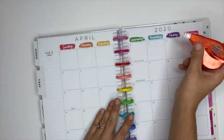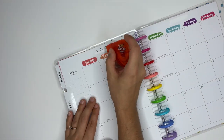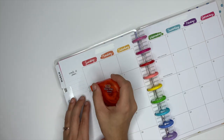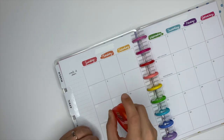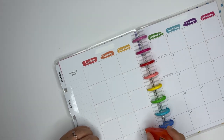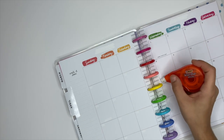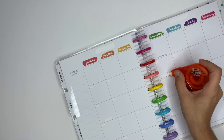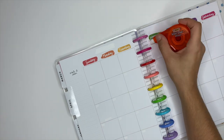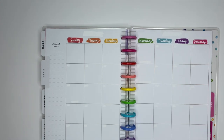Another option is to redate the monthly pages. I take white-out and cover up the month, the year, and the day of the week for each day. Then you use number stickers to redate the entire monthly spread. Once you get stickers laid down over the white-out, it's something you really just don't even notice.